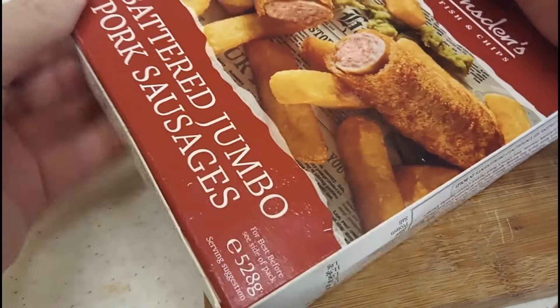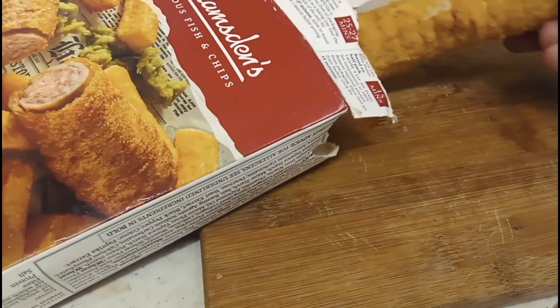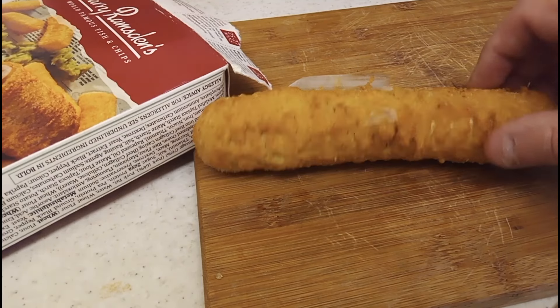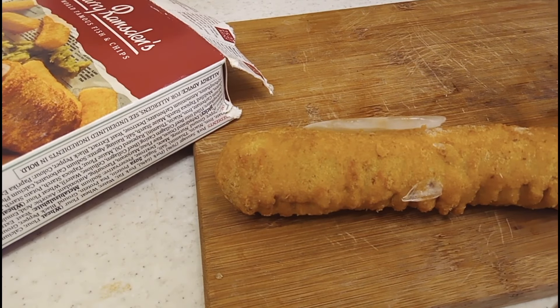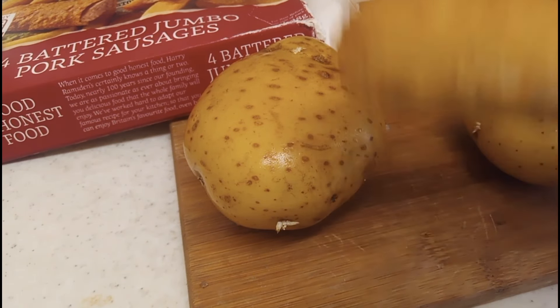It'll look like a battered sausage, presumably. Let's see how big they are. Are they real jumbo? Are they the same size as they should get in a chip shop? Maybe a little bit longer in a chip shop. So we are going to put that in the air fryer and it's going to take 15 minutes. First thing to do is get the mash on. Let's get these potatoes done, thrown into a pan, and then we'll cook our battered sausage. I can't wait to taste this — it's going to be absolutely delicious.